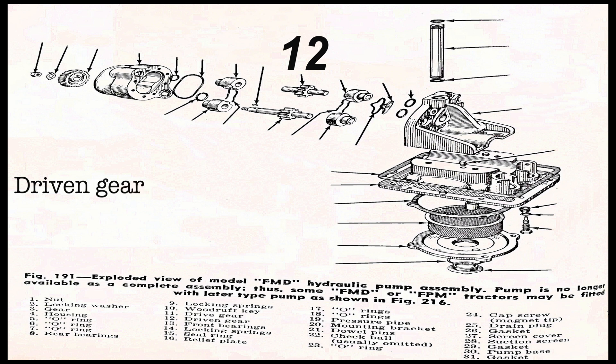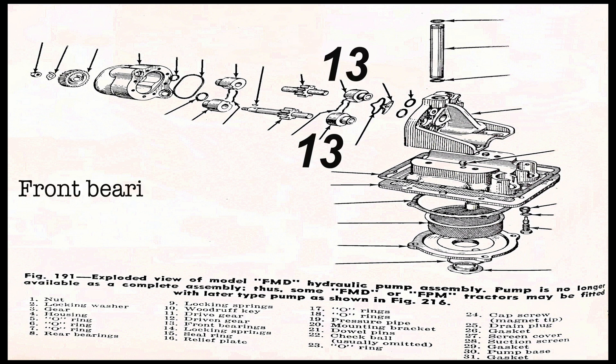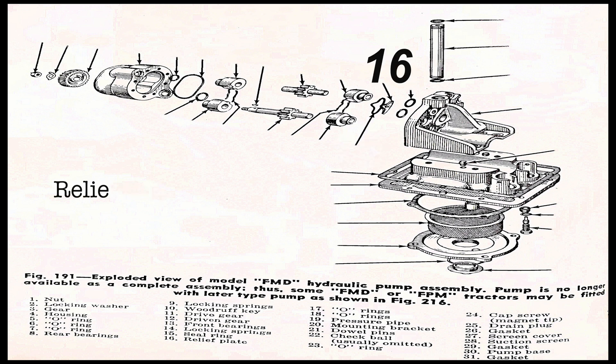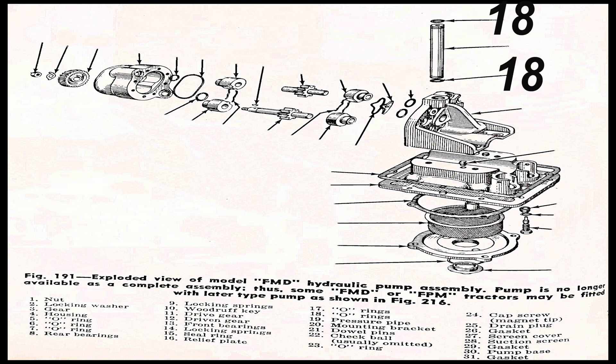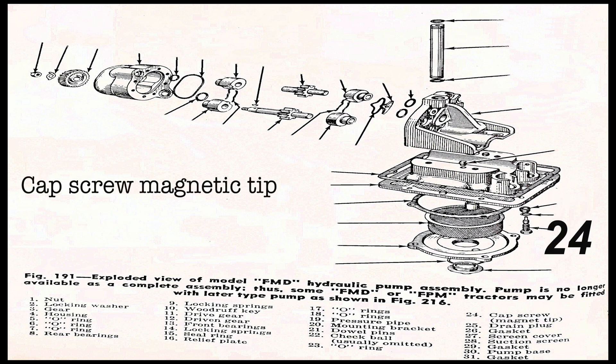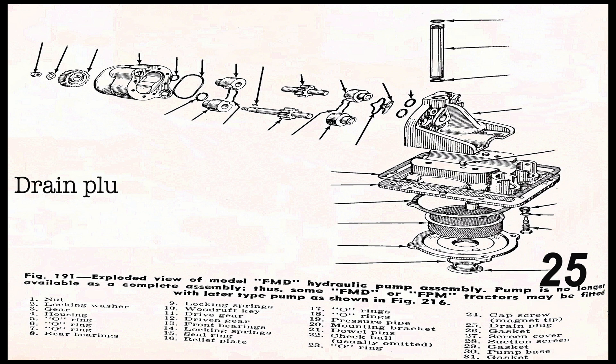Number eleven is the drive gear. Number twelve is the driving gear. Number thirteen is the front bearings. Number fourteen is the locking springs. Number fifteen is a sealing ring. Number sixteen is a relief plate. Number seventeen is O-rings. Number eighteen is O-rings. Number nineteen is a pressure plate. Number twenty is a mounting bracket. Number twenty-one is a dowel pin. Number twenty-two is a check ball, usually omitted. Number twenty-three is an O-ring. Number twenty-four is a cap screw with magnetic tip.